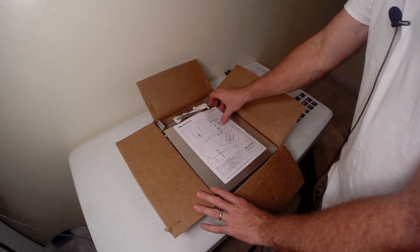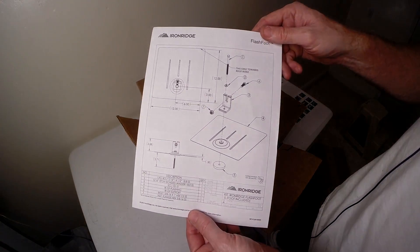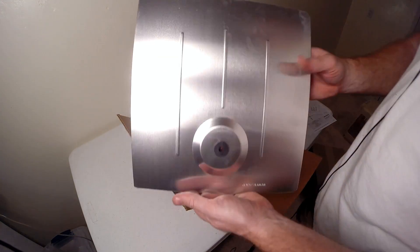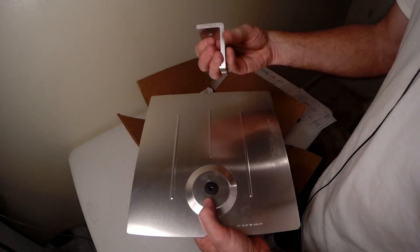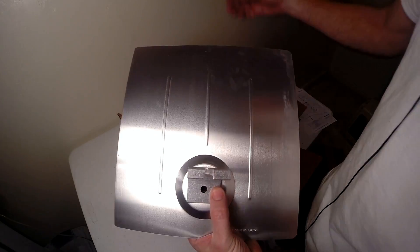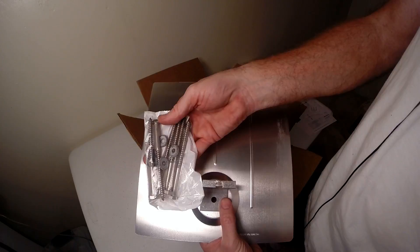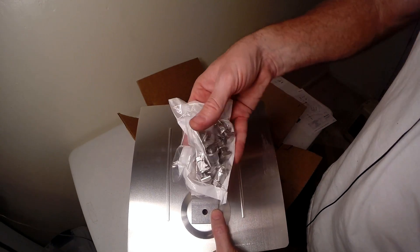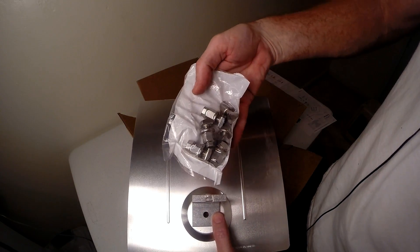We also have the IronRidge flash foot. It comes almost with the L foot — it goes right on there. You've got the little gasket, L foot, and the bolt that goes into the rafter. Everything's included. They even give you the little bolts that hook the L foot to the rail. These all have integrated grounding.